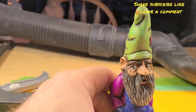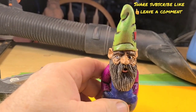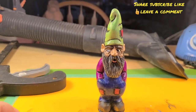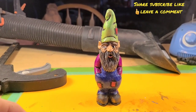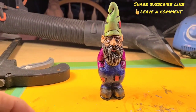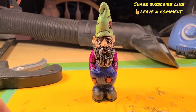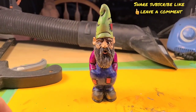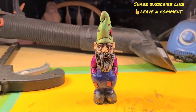And then I went back and I retouched up the whites of the eyes with the ivory. Alright, so share, subscribe, like, all that good stuff — leave me a comment. Be awesome, carve something awesome, paint something awesome, and we will catch you guys on the next one. Bye.